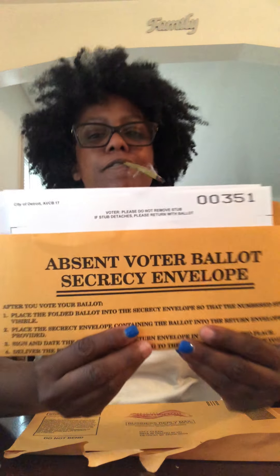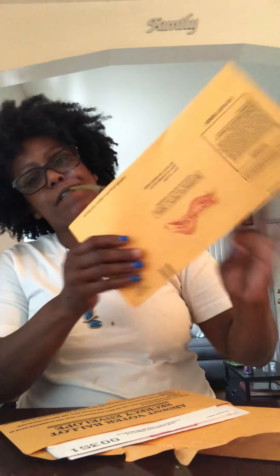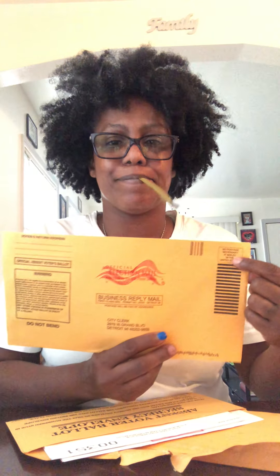We are going to open up the envelope. Okay, so this is my envelope, this is my stuff. I put the ballot in this envelope — I don't need a stamp, I just fill it out and put my return address. It says, if the voter is assisted, to complete it by the absentee voter, so I gotta make sure I sign in that red box right there.